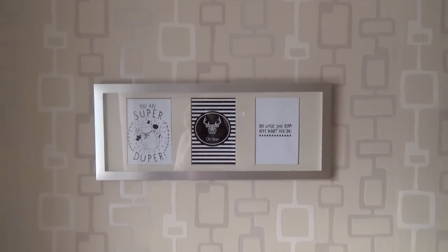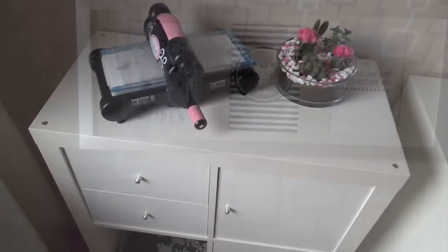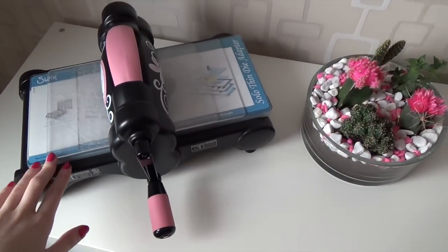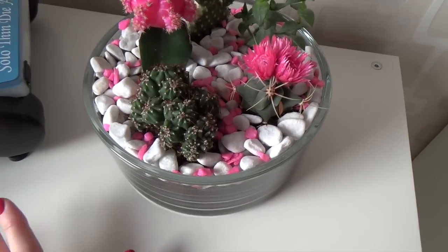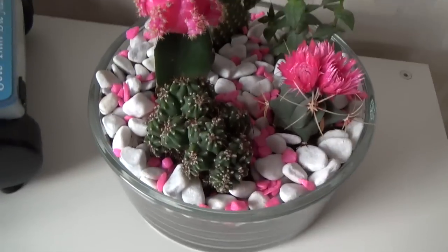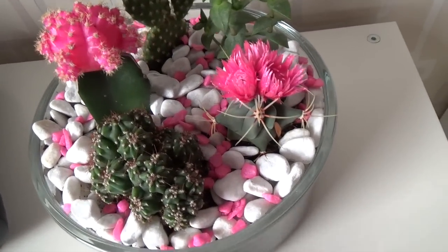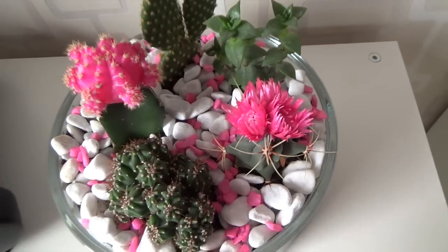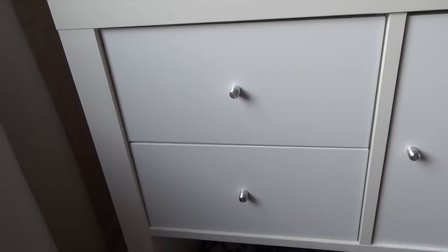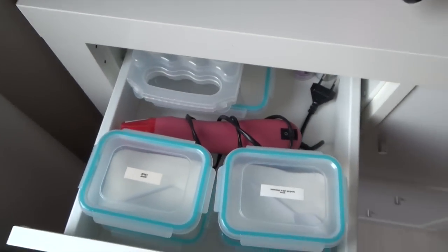Above my Expedit storage unit I have a frame with three little prints printed from Pinterest. On my Expedit I keep my Big Shot and a little garden of cacti and one succulent I put together a couple of days ago — a clear pot with cactus soil, planted the cacti, and covered the soil with a mix of white and hot pink fish rocks that match the two pink cacti. I have two shelving or drawer inserts and one insert with a door inside the Expedit — I'm going to show you each of these.